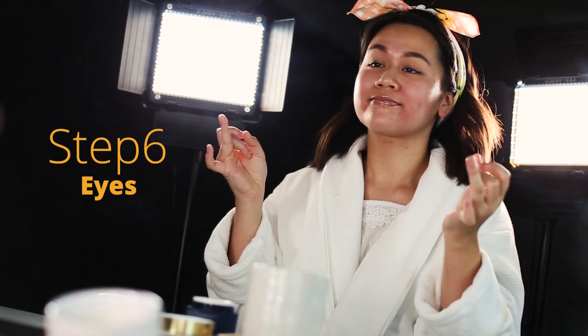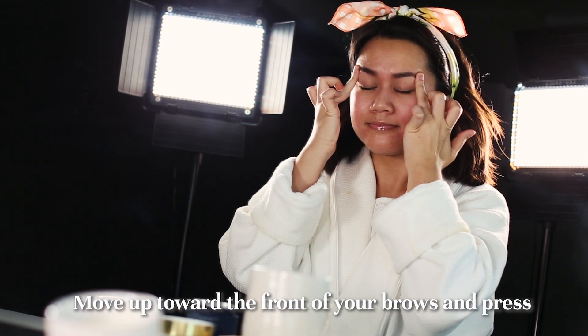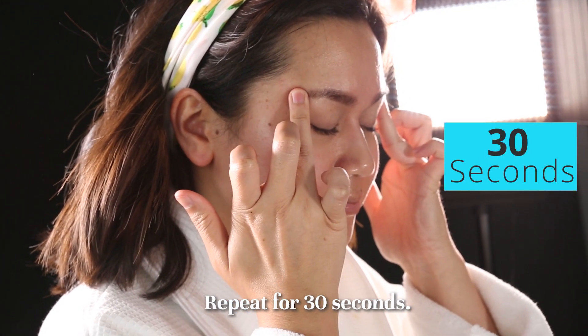Step 6. Eyes. Using your ring fingers, lightly press both inner corners of your eyes. Move up towards the front of your brows and press. Then move outwards and continue pressing all around each eye socket. Repeat for 30 seconds.